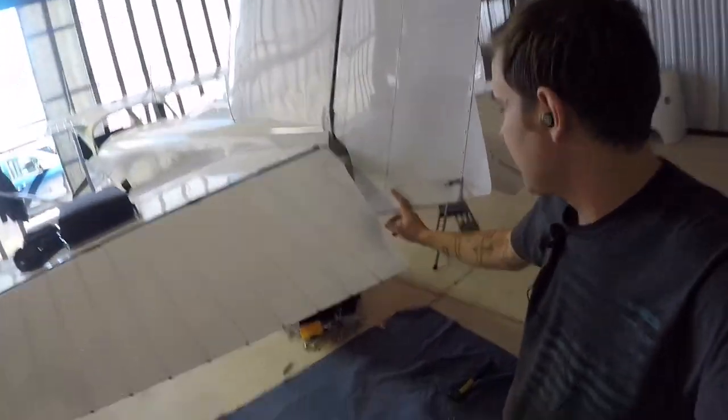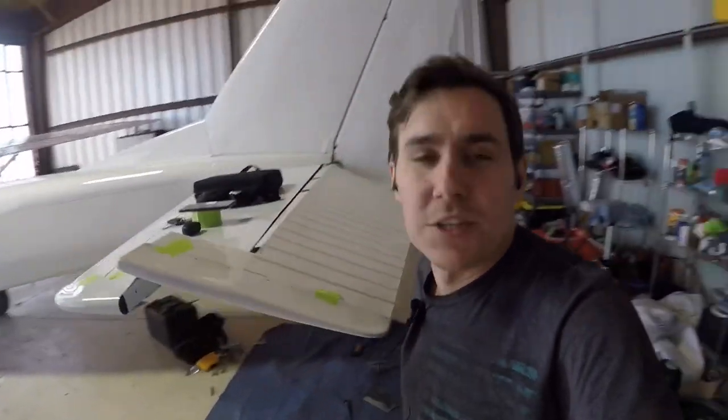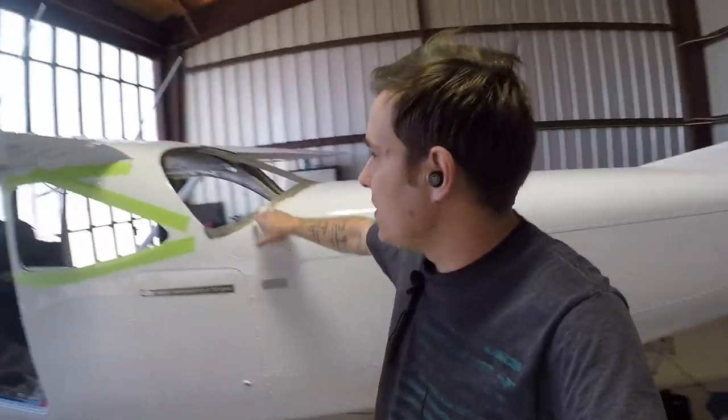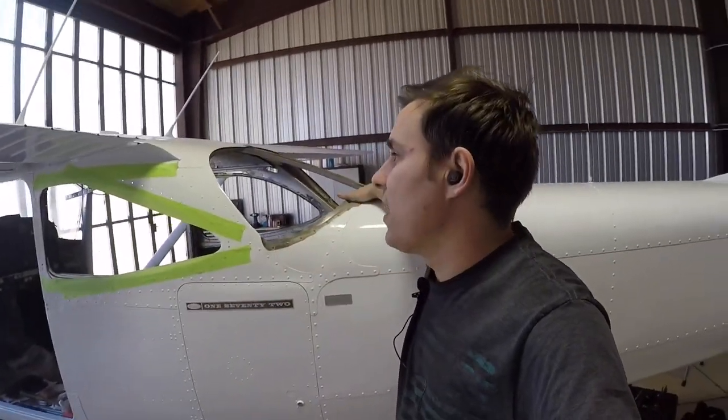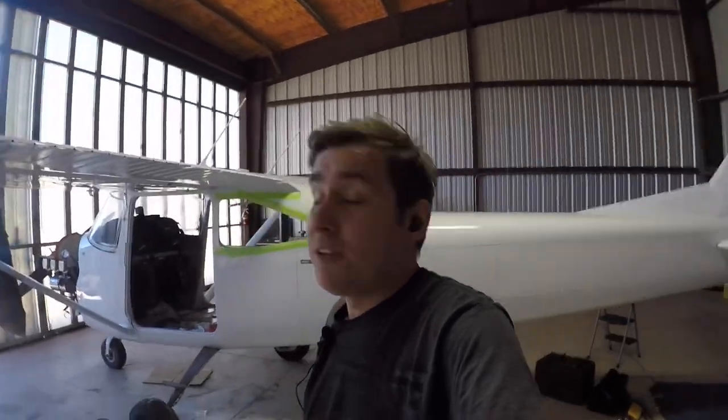Alright folks, that's going to do it. I've got this fairing fit and drilled in place. I still need to clean all of the old sealant out of the windows and get the rest of some rivets out, but that's like watching paint dry so I'm not going to bore you with it. If you liked the video, like, comment, subscribe, and as always, be easy.